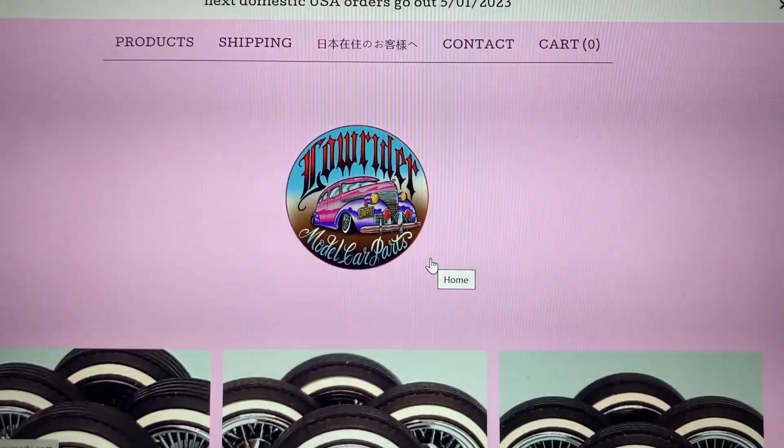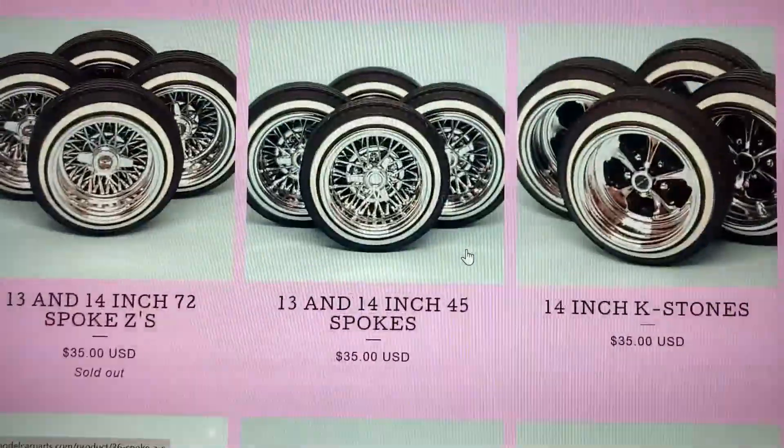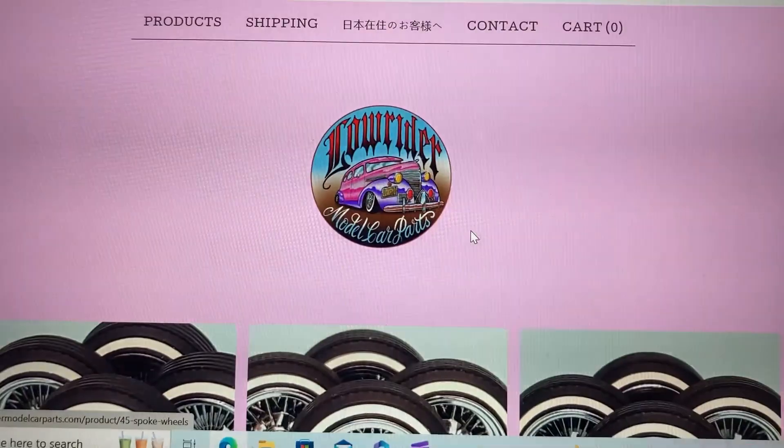Go over there and give it a peek — see if there's anything you might want. He's got a really great product and he'll ship them right out to you.